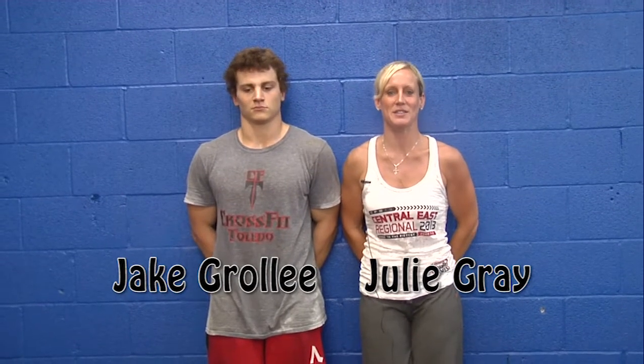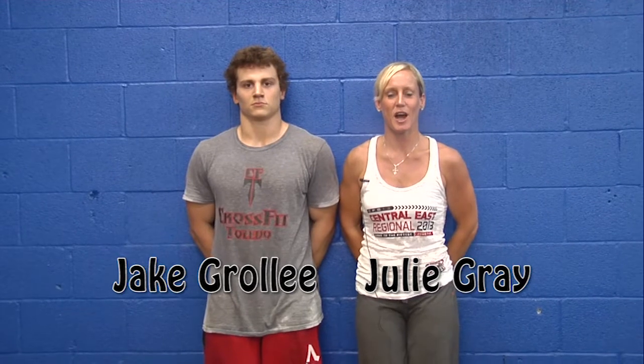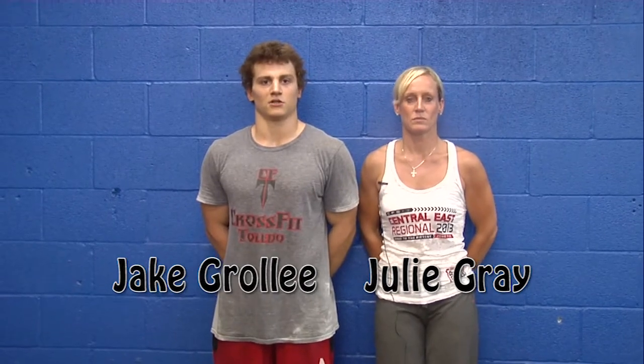Hi, my name is Julie Gray. I'm from Black Swamp CrossFit. I am a two-year volunteer at the CrossFit Regionals and the CrossFit Games, and this year I have the honor of being a judge at Regionals and at the Games. My name is Jake Groley. I'm a coach at Toledo CrossFit and we'll be going over the movement standards for the CrossFit Toledo Community Competition taking place on November 2nd.